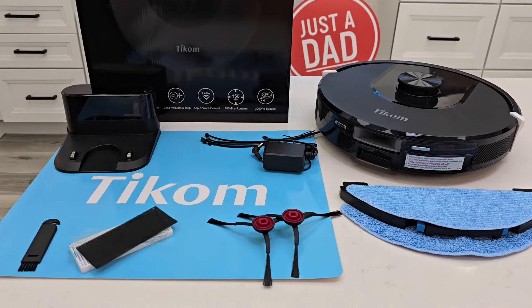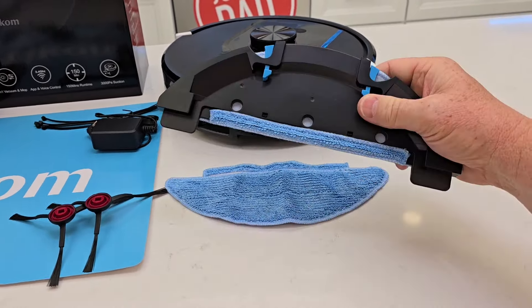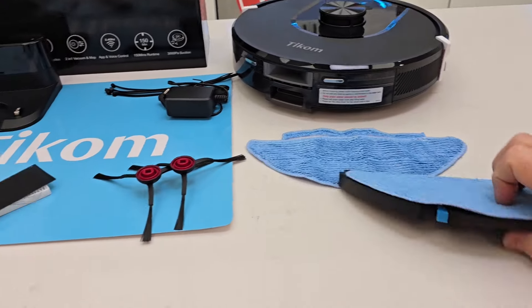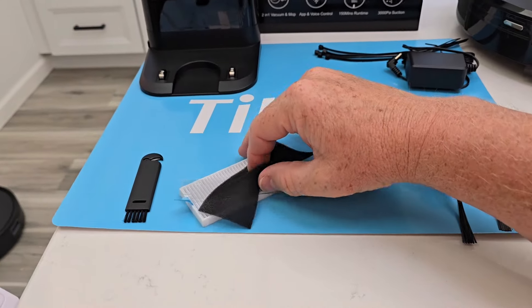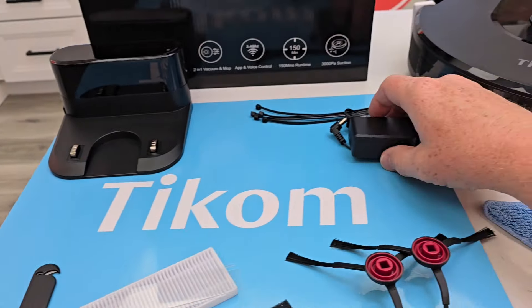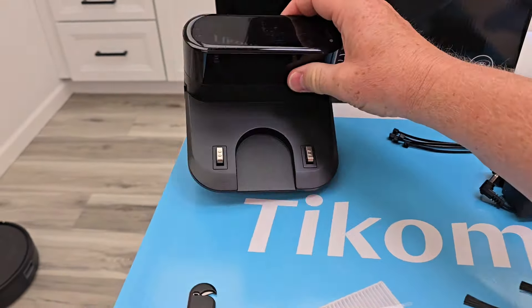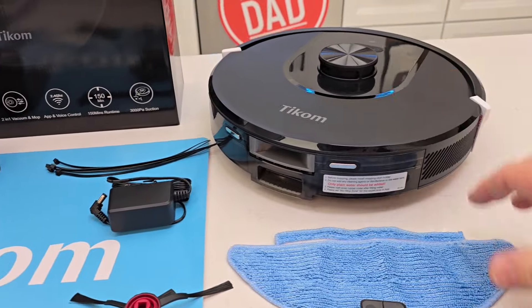I've taken everything out of the box. It is a mopping robot vacuum cleaner, so it comes with the mopping attachment, one extra mop pad, side brushes, an extra filter, these little valves that go inside the dustbin, a tool, a power supply, some zip ties for cord management, and this is the docking station. Here's the actual robot.